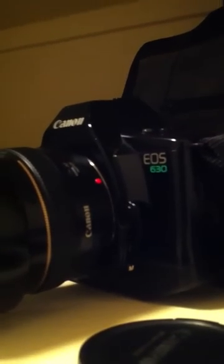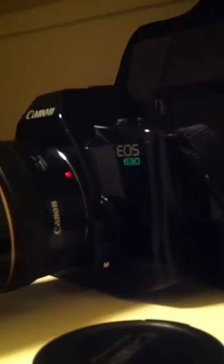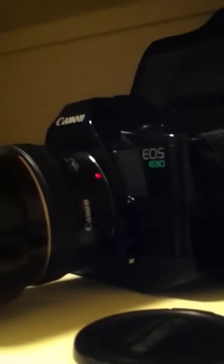My last lens is my 50mm 1.4 — one of my favorite lenses, bought it brand new. I have it on my film camera, the EOS 630, with 400 ASA film. I've got probably three frames in there. I used it on my last trip to Vegas with my wife.